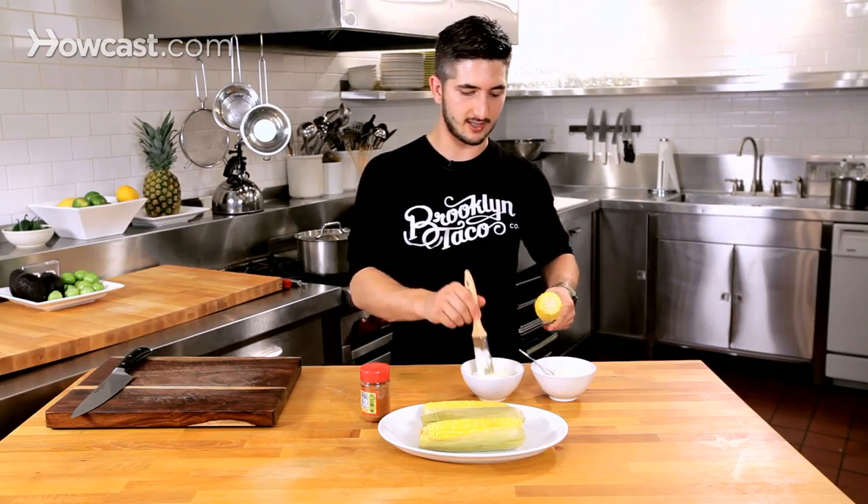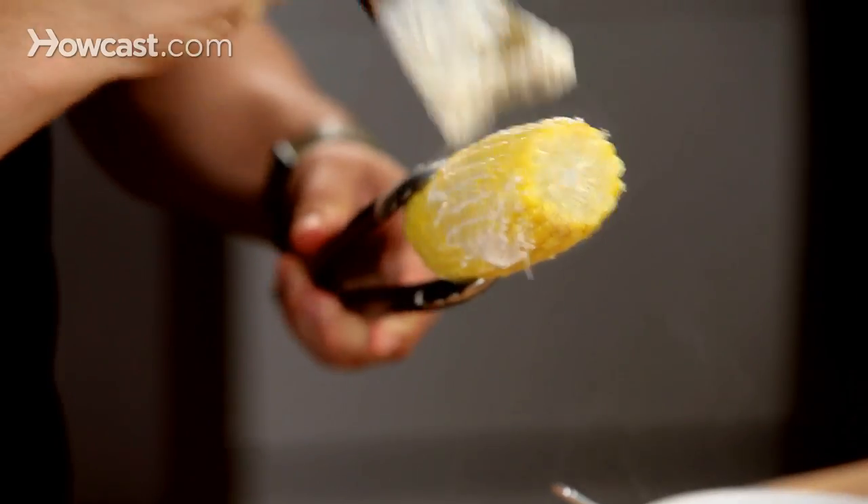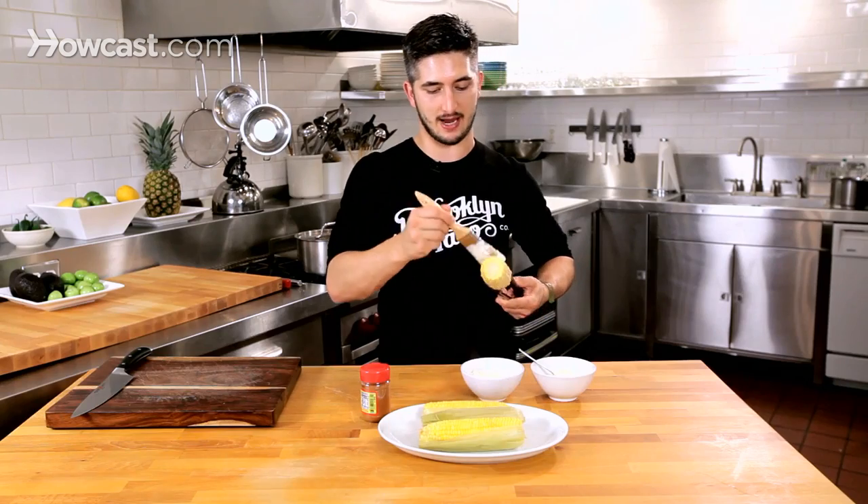Here we go — nice bright yellow color. We're going to paint some mayonnaise on this; this is the key, gotta love mayonnaise. And if you make fresh mayonnaise, it's even better.